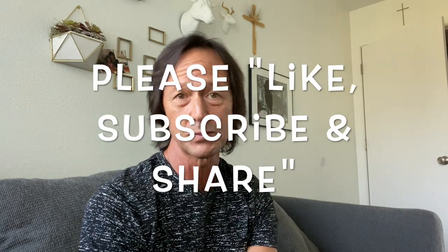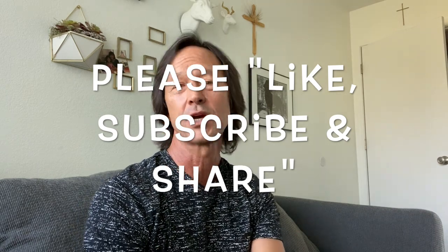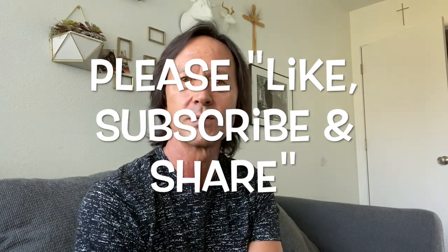Before we get started, I want to thank you for watching. I remind you to like this video if you do, subscribe to my channel if you've not done so already, and please share my channel with everyone you know who has a pool.